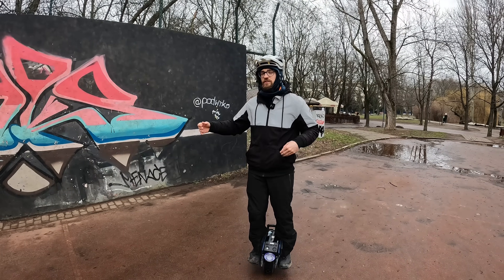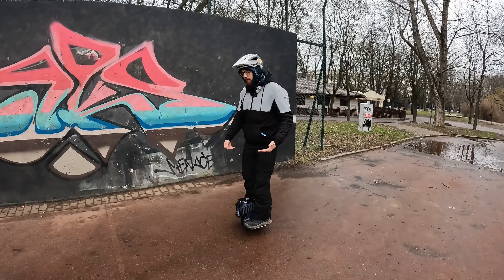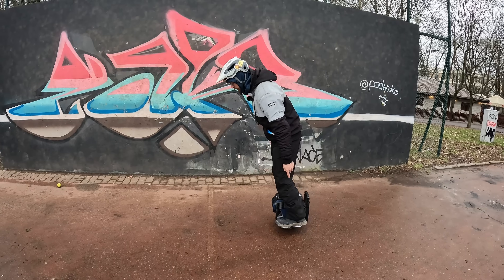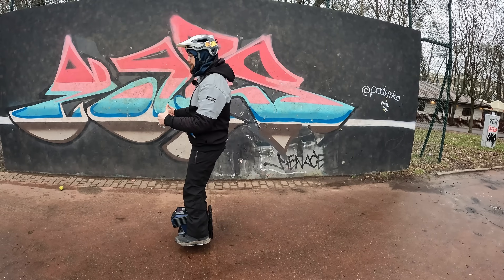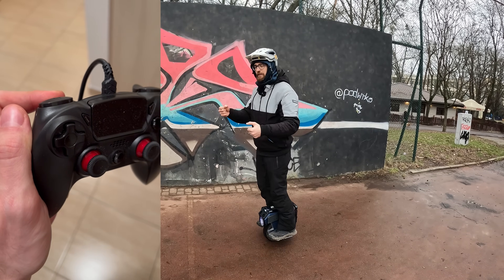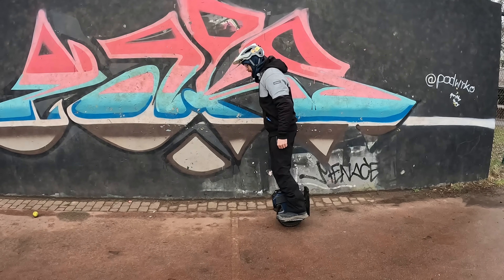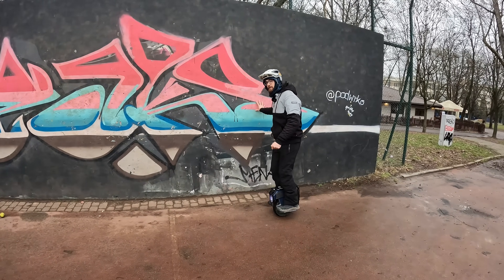There are multiple ways to learn how to start riding backwards. Before you go in this direction, it's best to feel out how the EUC and your body actually react to this movement. If you know the pendulum, try that first — moving back and forth, putting your weight on your heels. If you don't know the pendulum yet, find a wall, lean against it, feel it out, and then slowly start to go along the wall.